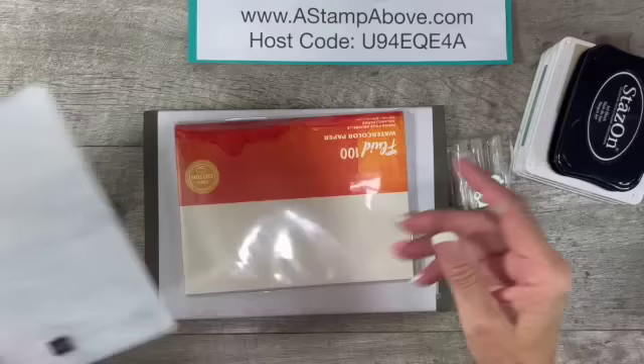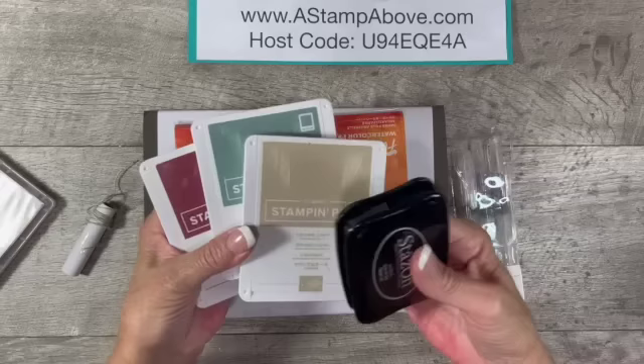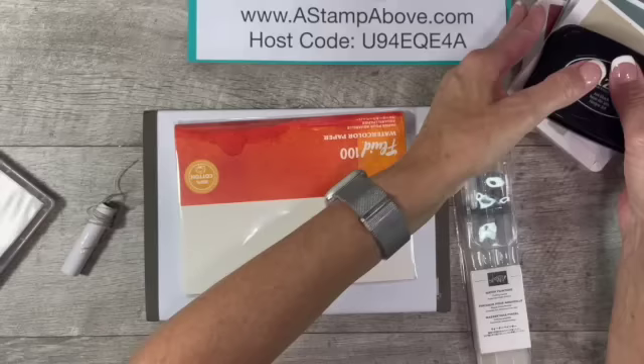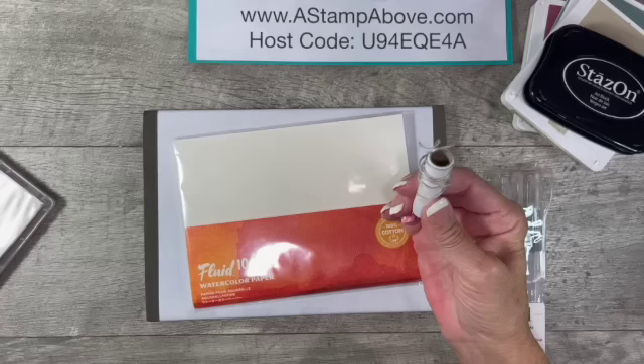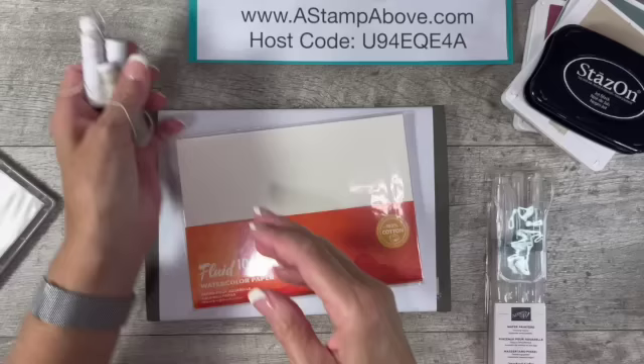I'm going to be using, along with the Apple Harvest dies and stamp set, the Timber 3D embossing folder. I've got Mary Merlot, Soft Succulent, and Crumb Cake inks — these are part of the color palette we were challenged to use. I always like to use waterproof ink when I'm doing watercoloring. Then I brought in my water painters, our Fluid 100 watercolor paper, and some Baker's twine. I have plenty of twine on hand so we're going to be set.